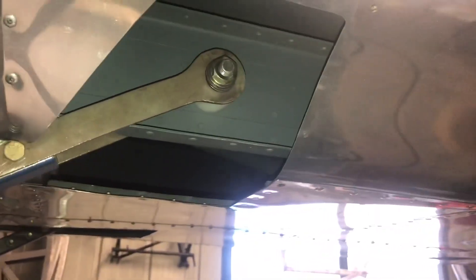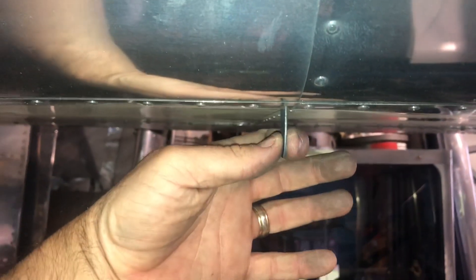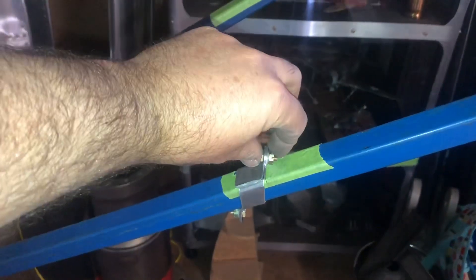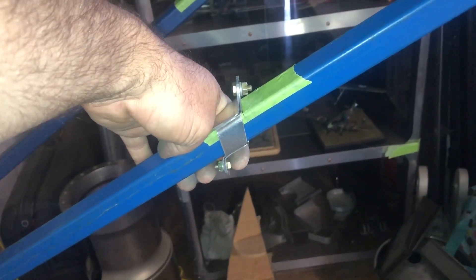This is a wing strut. I did do this mount here too — I already made them, packed them out with a hacksaw and just drilled this off. So that's the top part of the wing strut. This little bit here is where the jury strut goes — there's a tang there coming out of the wing, and we mount a little thing down here. This one here will be my mount for extra tanks or something like that.